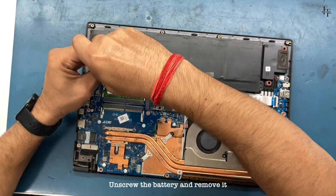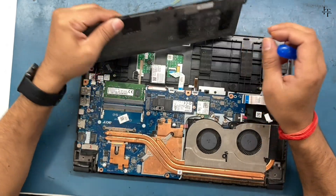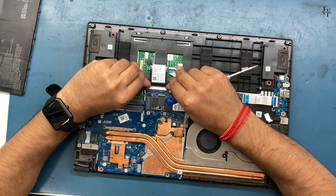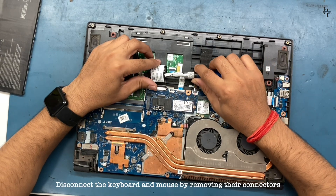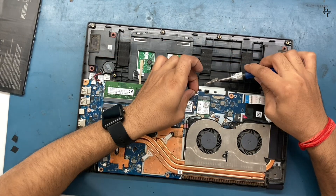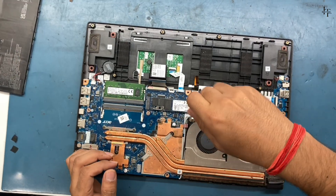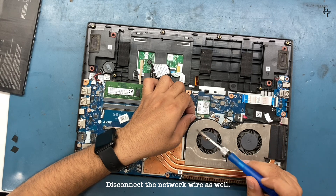Unscrew the battery and remove it. Disconnect the keyboard and mouse by removing their connectors. Disconnect the network wire as well.